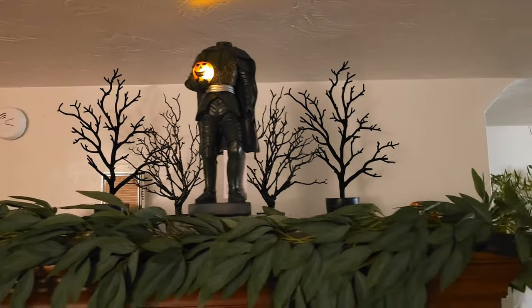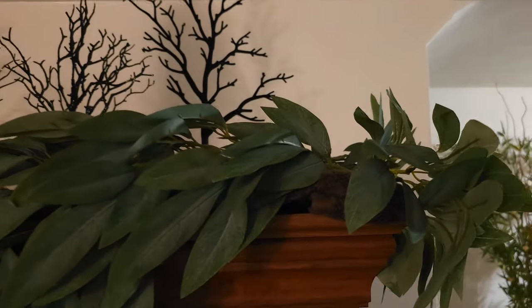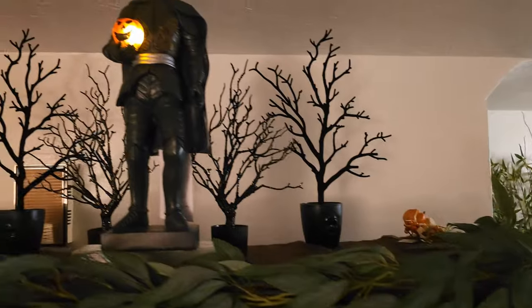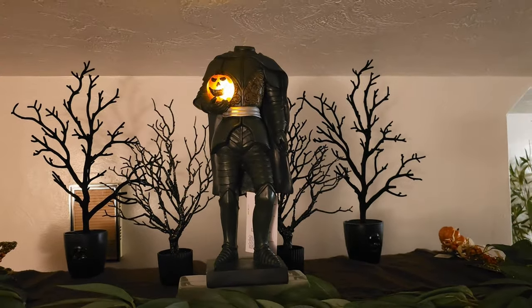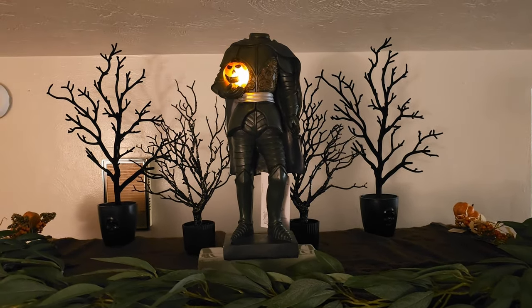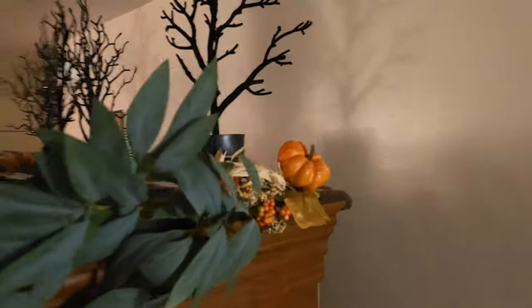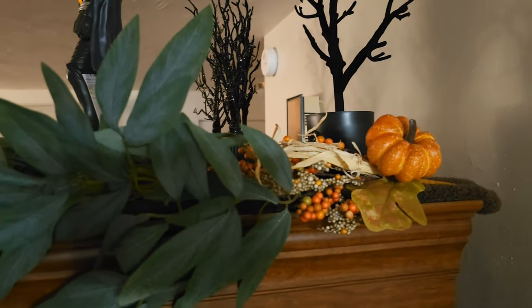I started decorating my mantle of my armoire using the same leaf design. I put lights in the leaves. I used these different sized trees from Target to create a scary forest, and I got my Martha Stewart Headless Horseman which I initially put in the center. My garland wasn't long enough so I tried to add some picks on the end to extend it.